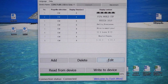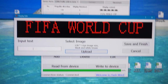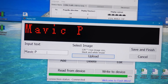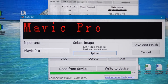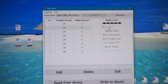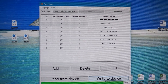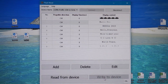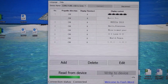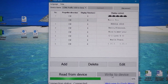For example, if it says FIFA World Cup, click edit and simply input new text — let's say Mavic Pro. After that, save and finish. Now instead of FIFA you have Mavic Pro. Then click Write to Device and it will write the changes. It is pretty slow, so you have to be very patient.